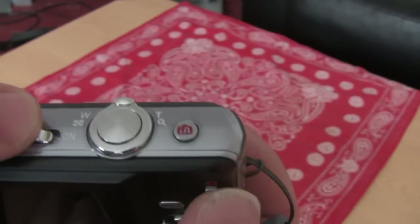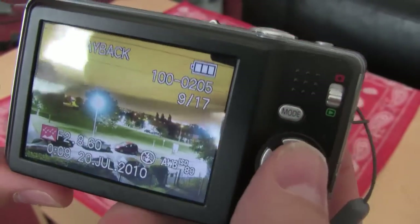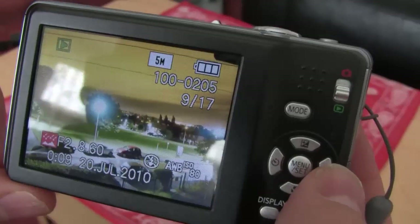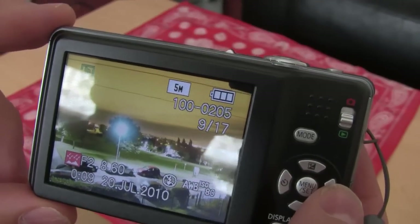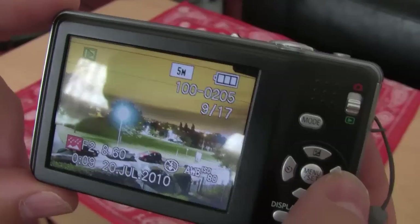So I'll just turn it on. It comes on really quick. It's in playback mode at the moment. This is a few pictures I took the other night on a tripod at night. It's really good for shooting night scenery as well, though obviously you would need a tripod.